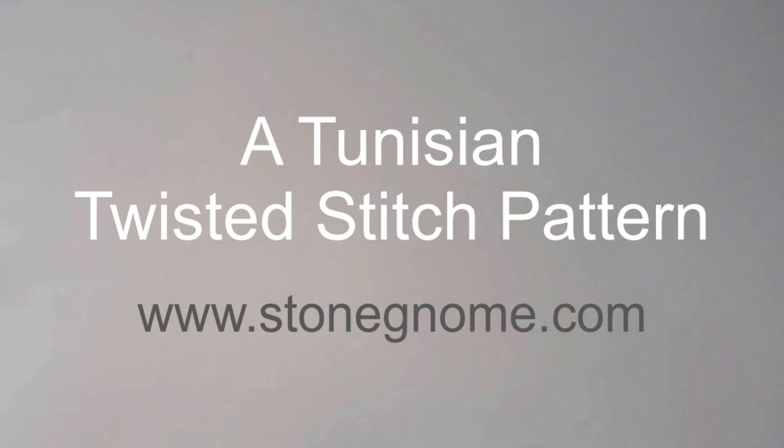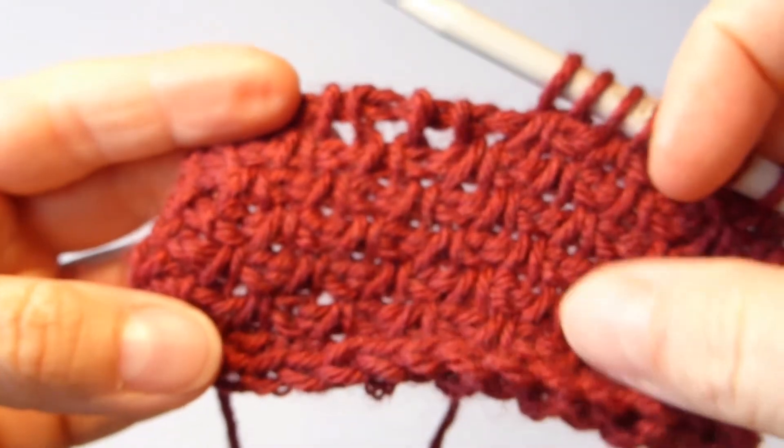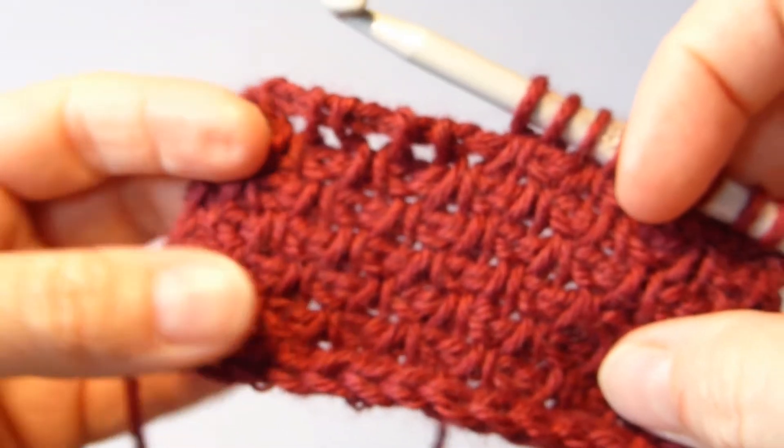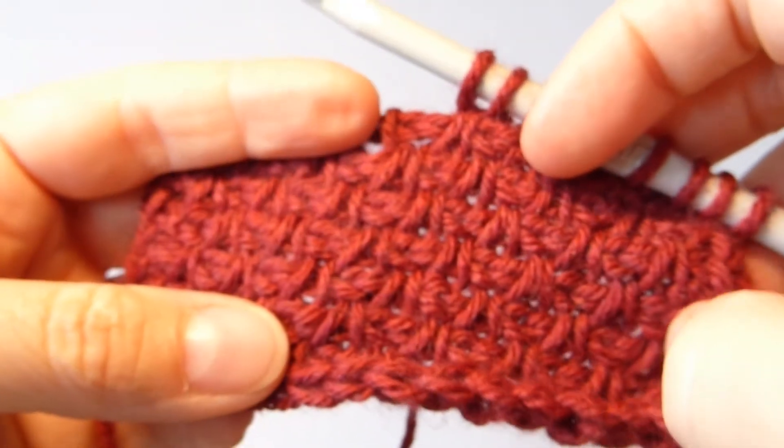Hi, this is Heidi from StoneGnome.com. I have this beautiful stitch pattern that I would like to show you, and I also have a little tip for you.